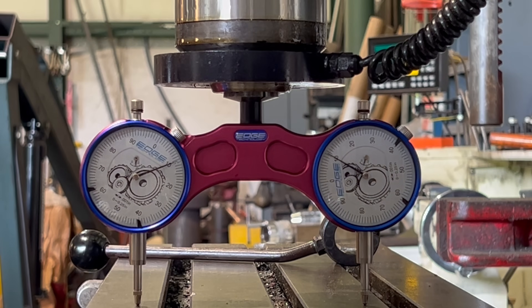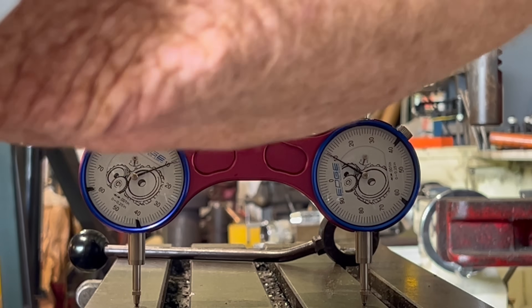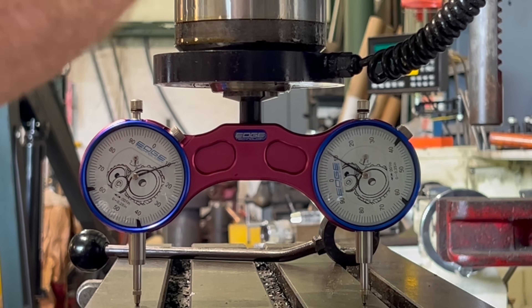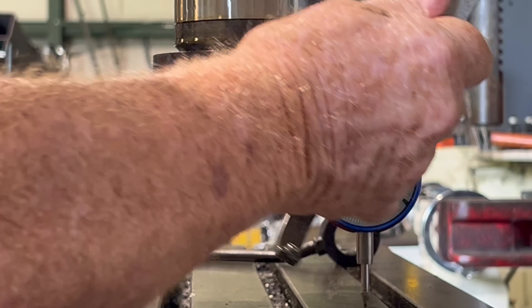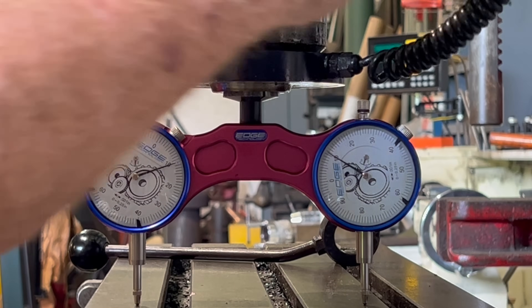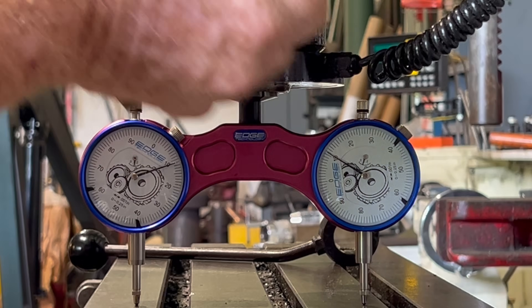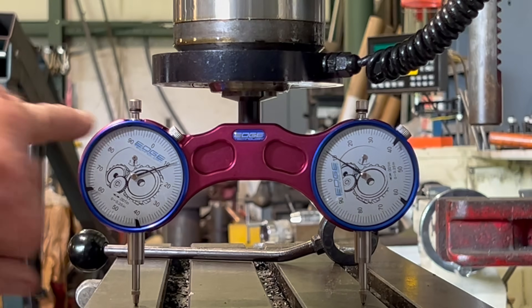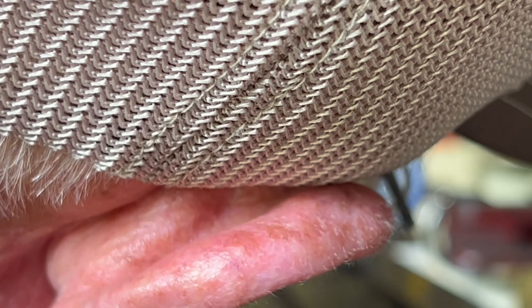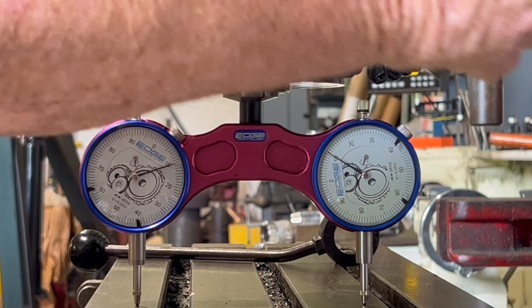Both of them just a hair over ten. All right, see it moves when I tighten it up — I'm at 11 and just a hair under 10. She moves when I tighten it on up.